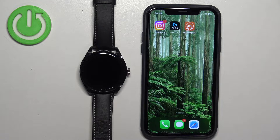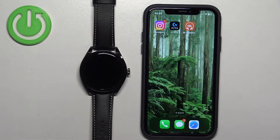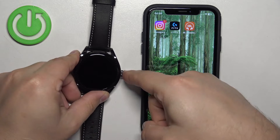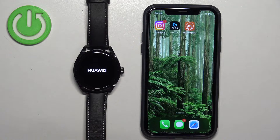Welcome. In front of me I have the Huawei Watch Buds, and I'm going to show you how to pair this smartwatch with the iPhone. First thing we need to do is turn on our watch. You can do it by pressing and holding the side button — keep holding until you see the Huawei logo on the screen. Once you see the logo, release the button and wait until the watch turns on.